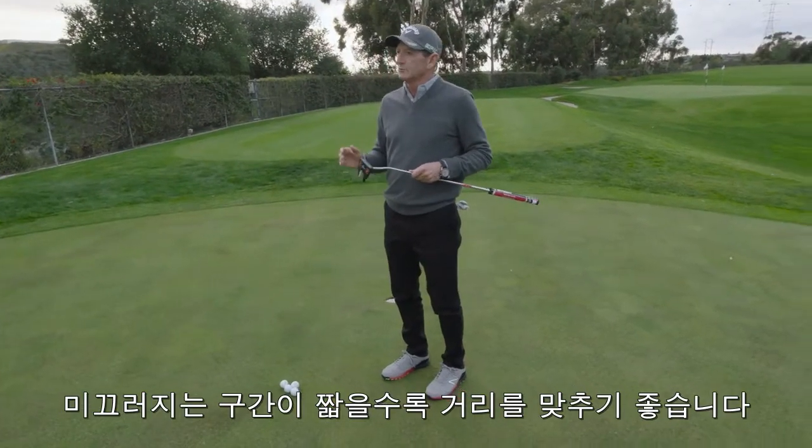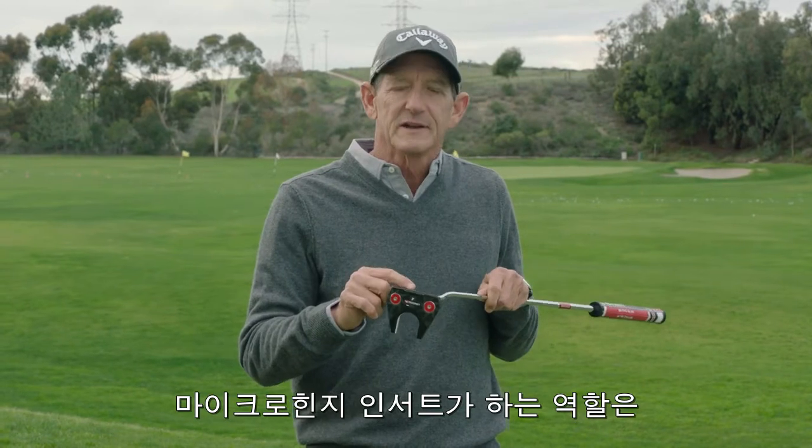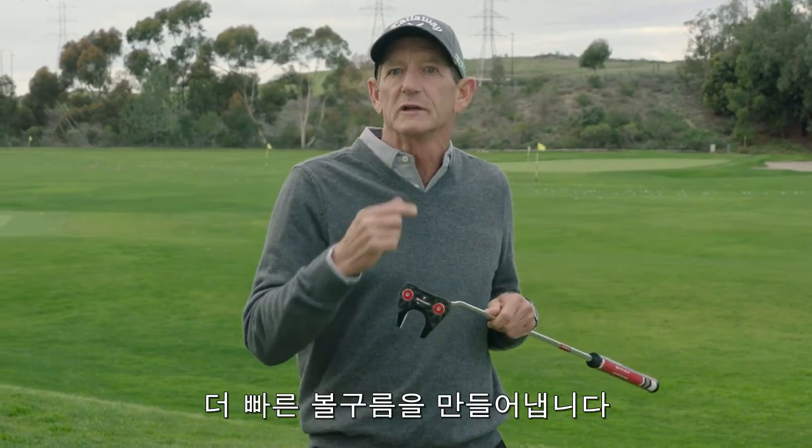The faster you can get the ball rolling, the better off you are. What the micro hinge insert does is it allows you to grip the polyurethane of the golf ball and it gets the ball rolling faster.